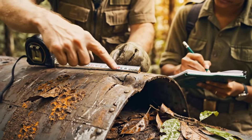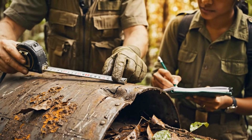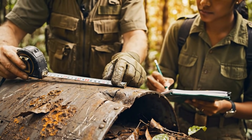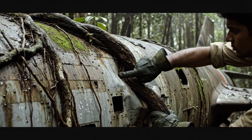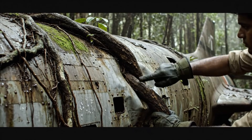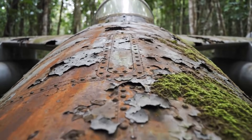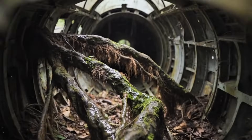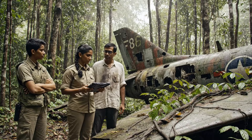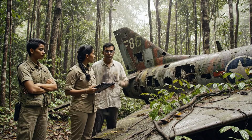The deformation starts precisely here, at the 40 centimeter mark. Note the stress fractures along the trailing edge. The localized damage here suggests a catastrophic failure, not just impact.